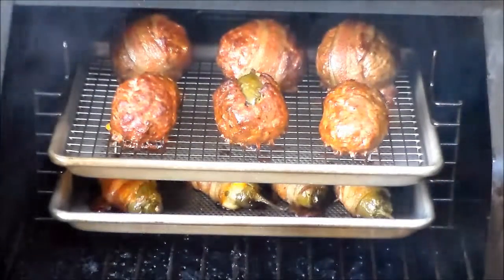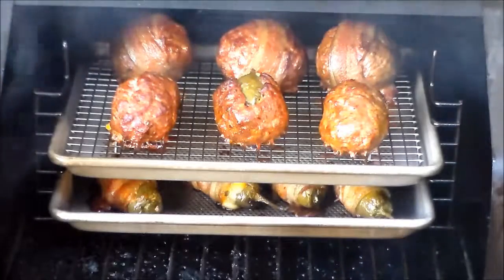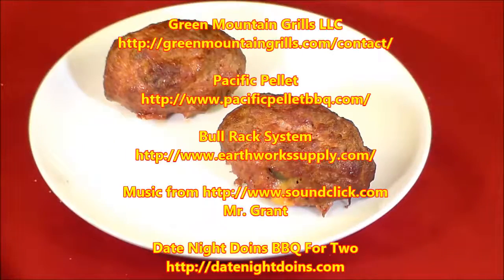There it is — looking good. It's time to pull them. Last but not least, armadillo eggs. I love these things.